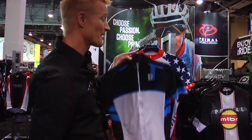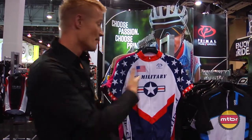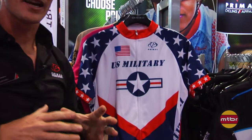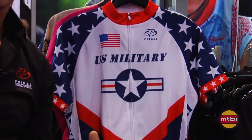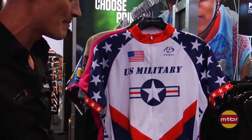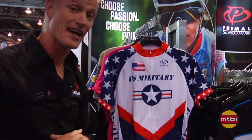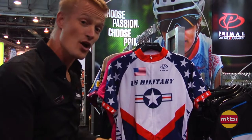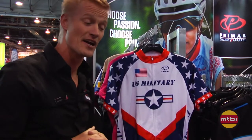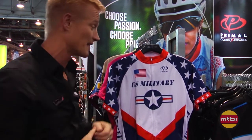Moving on from Helix, I'd like to give a call-out to my military brothers with our new military cycling kit. U.S. Military Cycling is an amateur team that races the circuit all over the United States. We've formed a great partnership with them and offer this kit as an inline product. When you purchase this, we make a donation to U.S. Military so they can continue racing and supporting cycling.